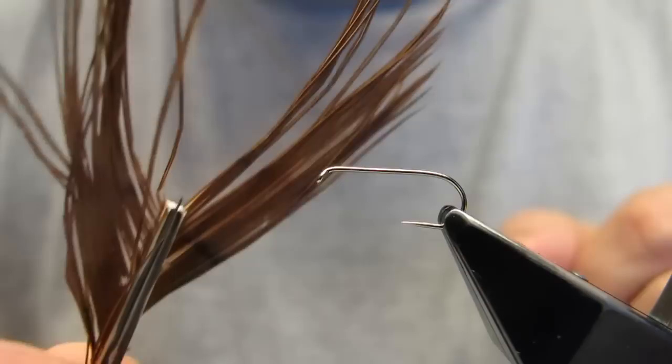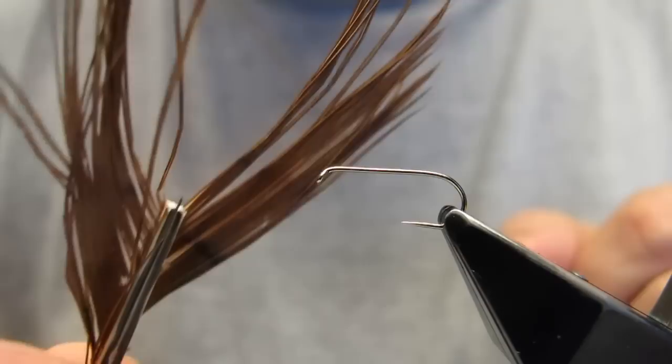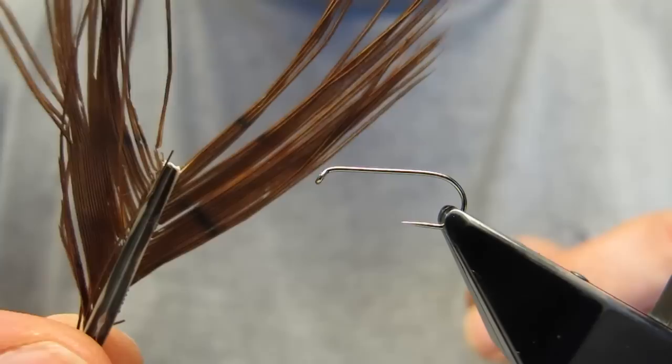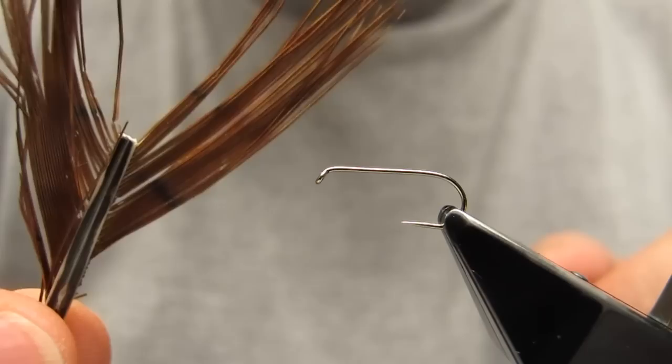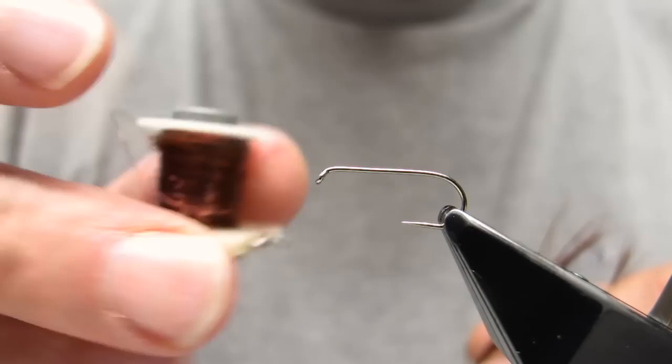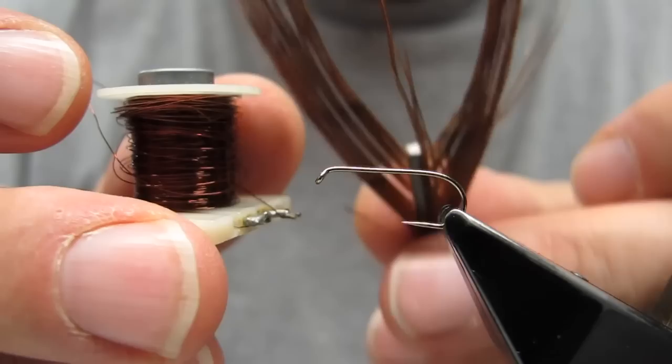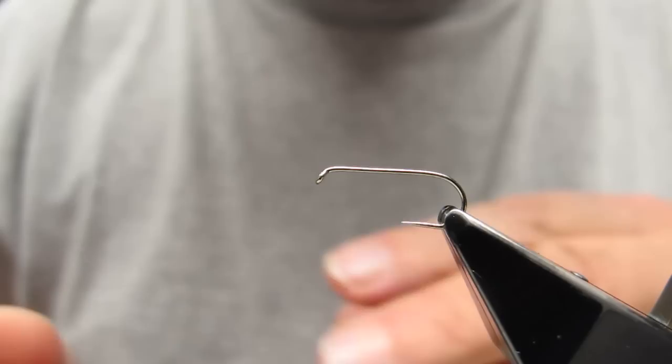This fly requires just two materials. It's a red-brown center tail from a European pheasant — a ring-neck pheasant tends to be more gray, whereas this one is a really reddish brown. As the tying thread, Sawyer didn't use conventional thread; instead he combined both weight and tying thread by using a dark copper wire that would match the actual color of the pheasant tail, providing both the thread and the weight.